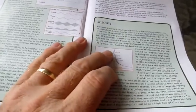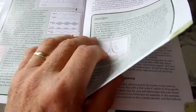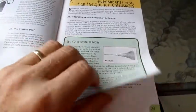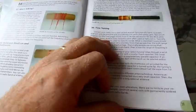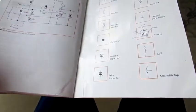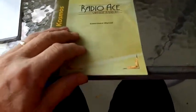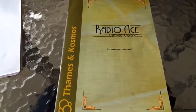It covers resonance circuits and talks about the audion tube. It refers to the dual triode here as an audion tube, but it really is a dual triode tube. It even talks about how you can use this little receiver as a transmitter because of the regeneration control — if you turn it up high enough and put an antenna on it of any length, you can actually send out radio signals. So it's a pretty complete little booklet on radio phenomena, early radios, and how this radio works.